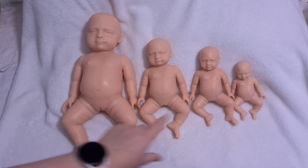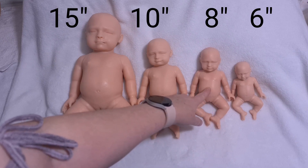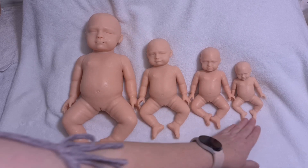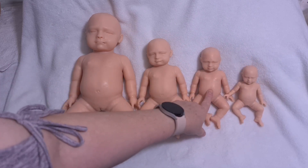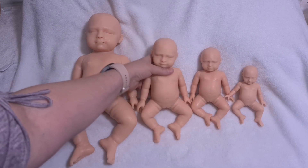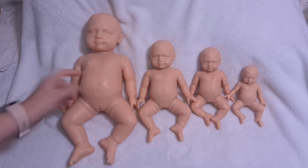We had a request for an 8 inch, so this little one here is the 8 inch. So we've got the 6 inch which is super super tiny, then we've got the 8 inch, the 10 inch which has been really popular. A lot of people like the size of the 10 inch, and then we've got the 15 inch as well.